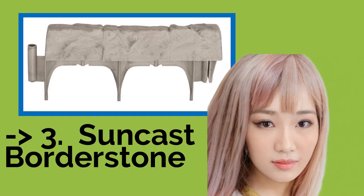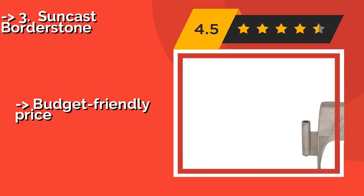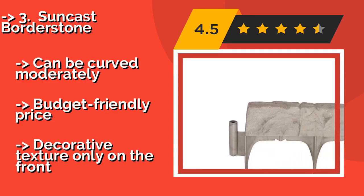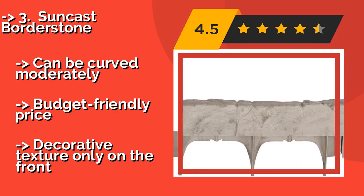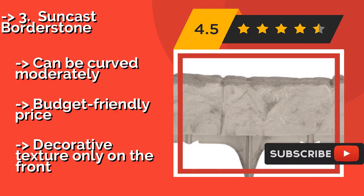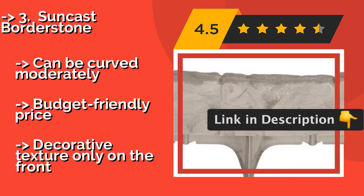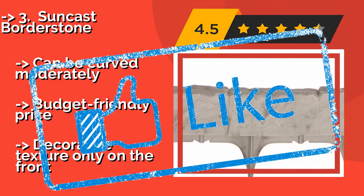Suncast Borderstone, about $20, has the high-end look of rock without the substantial cost and heavy lifting. It is molded to appear like small, individual pieces, but is made of foot-long sections that lock together and go partially underground to block invasive weeds. It can be curved moderately and is budget-friendly, but has decorative texture only on the front.